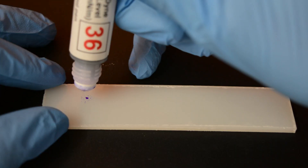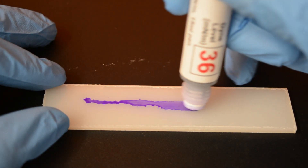If the liquid remains as a film for at least three seconds, your material substrate will have a minimum surface energy of that ink value. Should the ink draw back, then the surface energy of your substrate is lower than that of the ink.